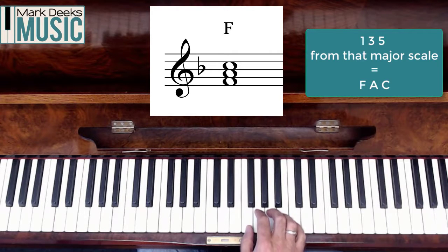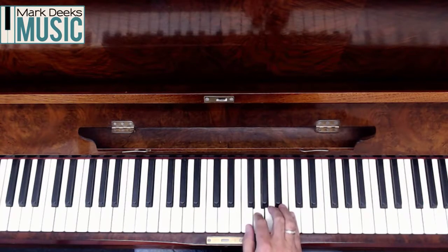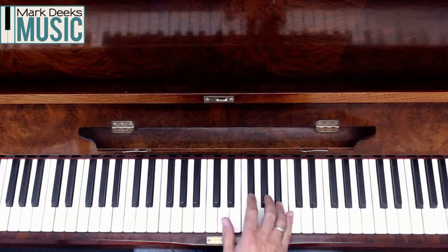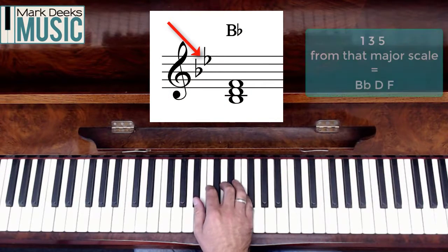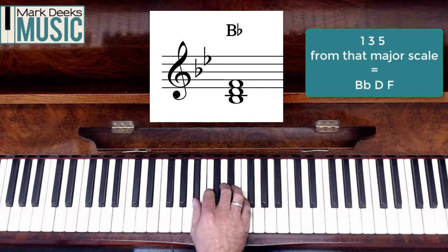If we go to number four again that gives us B flat major. So now I'm in B flat major and I'm going to take number one, three and five from B flat major. One, miss out two, three, miss out four, five. One, three and five from B flat major gives me a chord of B flat major: B flat, D and F.